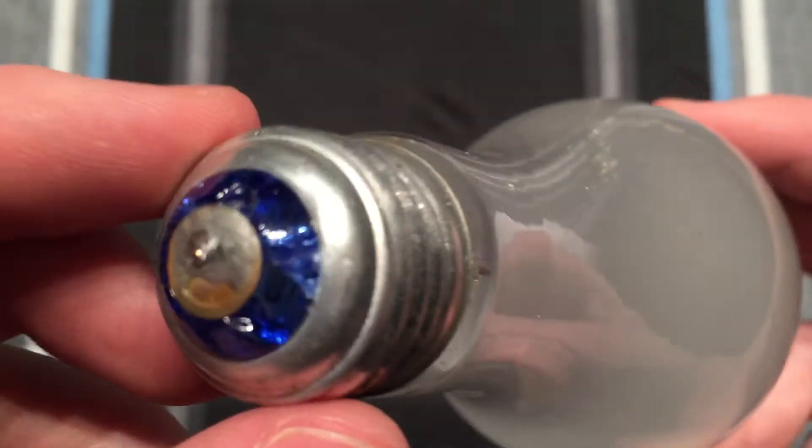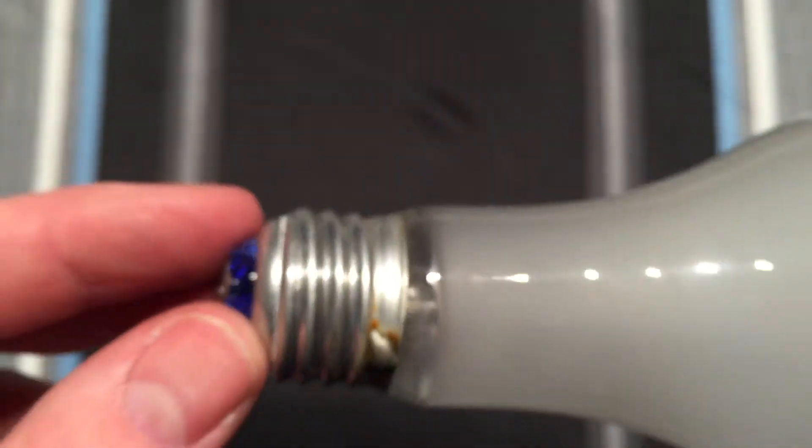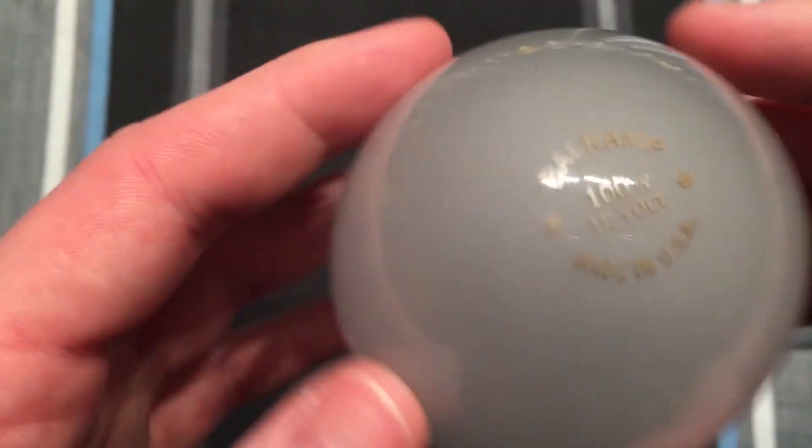I haven't tested it, but I definitely could. It has a very nice blue glass insulator, nice aluminum base — pretty good quality.